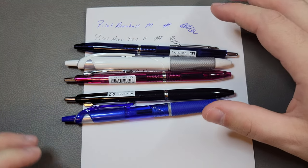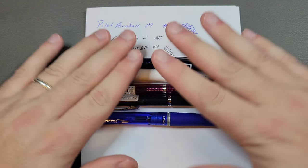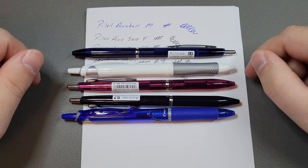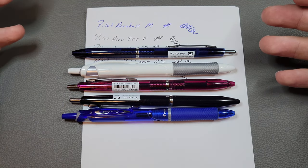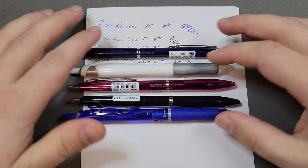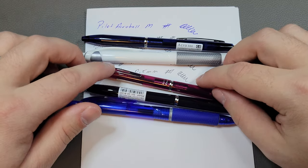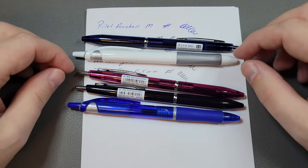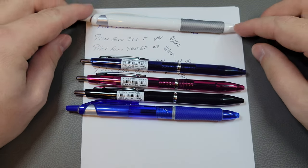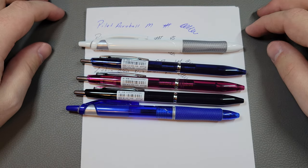If you'd like, make sure to leave a comment on your favorite ballpoint pen. I have a lot of regular pens in addition to my fountain pens. I might do a top ballpoint pen video, because I also have a lot of ballpoints I like that aren't hybrid ink, and I can include gel pens and roller balls too. If you liked this video, like and subscribe to the channel — I drop new content every single week. Liking and subscribing is a free way to help out the channel and to know when I come out with new videos. Until next time, see you guys later.